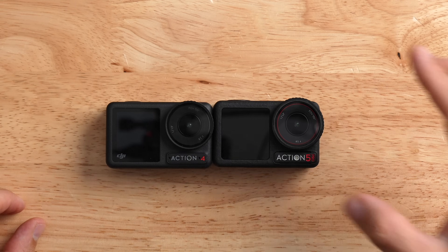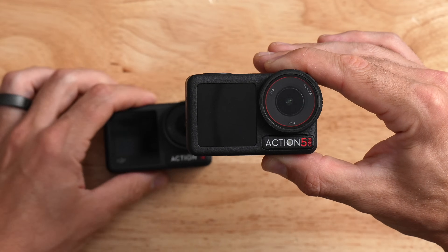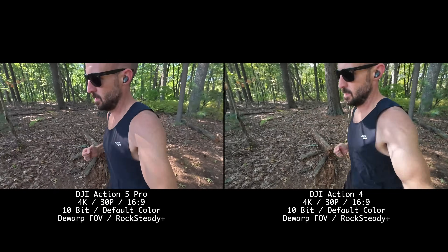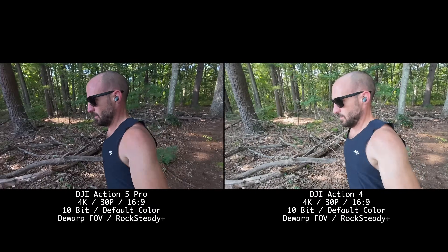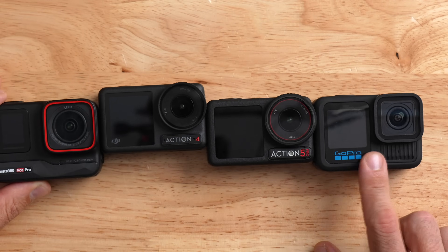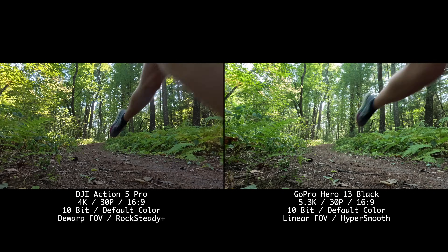First up, let's talk about price, because the new DJI Action 5 Pro has gotten more expensive than the previous Action 4 — pretty much across the board. The new Action 5 Pro is about $50 more here in the USA. The Action 5 Pro is now $349, which is currently identical to the Ace Pro, $50 cheaper than the GoPro, and $50 more than the Action 4. There are also a lot of combo packages available.